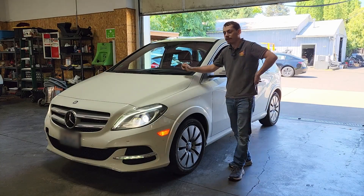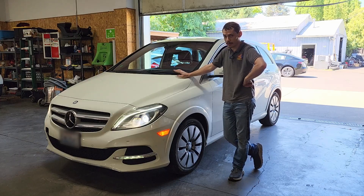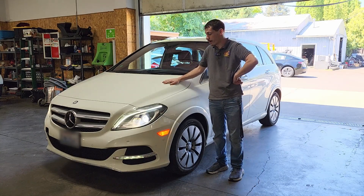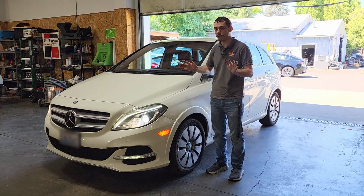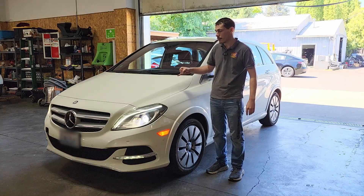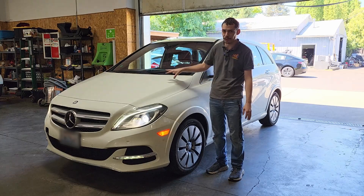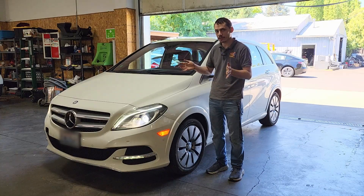Howdy folks. I've had some questions in the comments on my recent two-part video series where I rebuilt a Tesla large drive unit, specifically out of a Toyota RAV4 EV. This car right here is actually kind of the sister car to that. This is a Mercedes B-Class or B250E, depending on the year they change the name, but effectively they're the same. This uses a very similar large drive unit to the RAV4 EV — the same reverse rotation setup with the special gear set and the parking pawl mechanism. There are a few differences on the inverter side from the RAV4, but mechanically, in terms of the motor and the gearbox, it's basically identical.